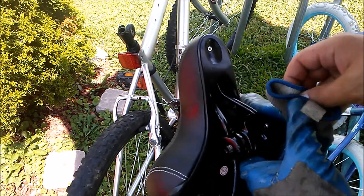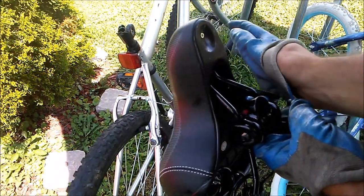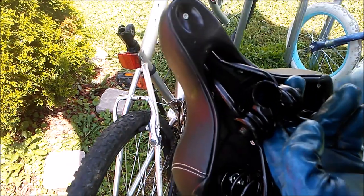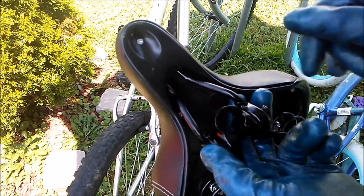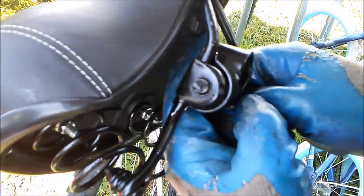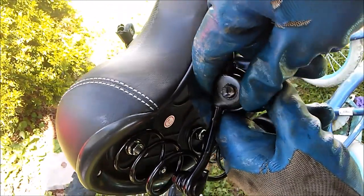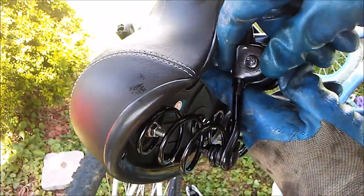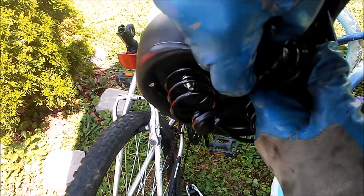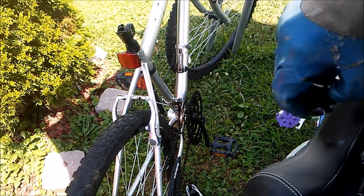I want to get the seat all greasy but I also don't want to get my hands all greasy. I got the two fasteners that came off on each end down there. The tricky part — it's going to sit like that. You want to remember that this little part, the round part, is outward. And it's going to come off, so I'll sit it down just the way I took it off.